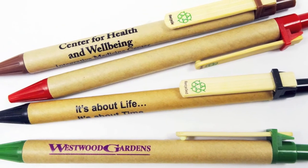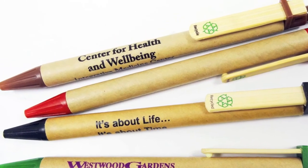Each pen contains a German ink cartridge and writes in black documental ink and comes with a variety of accent color choices.